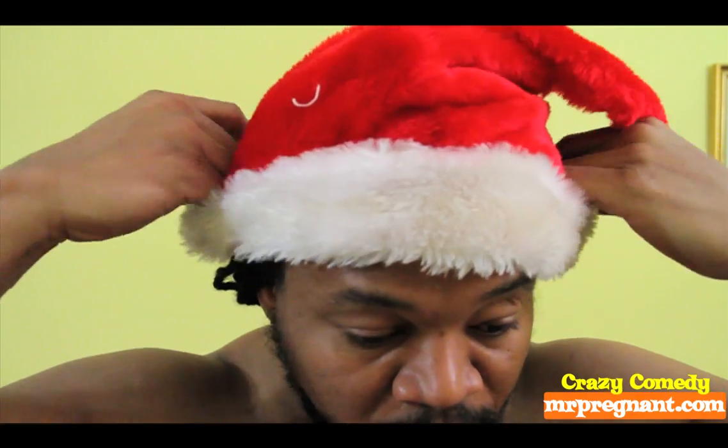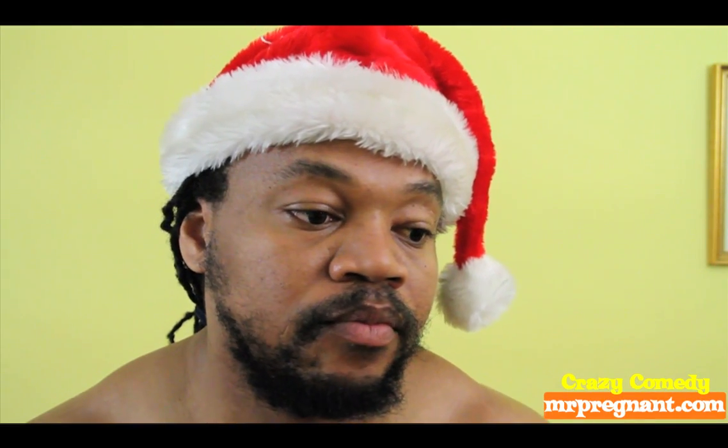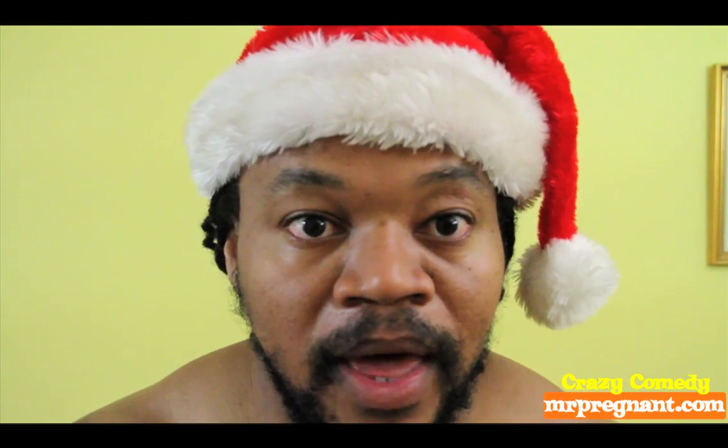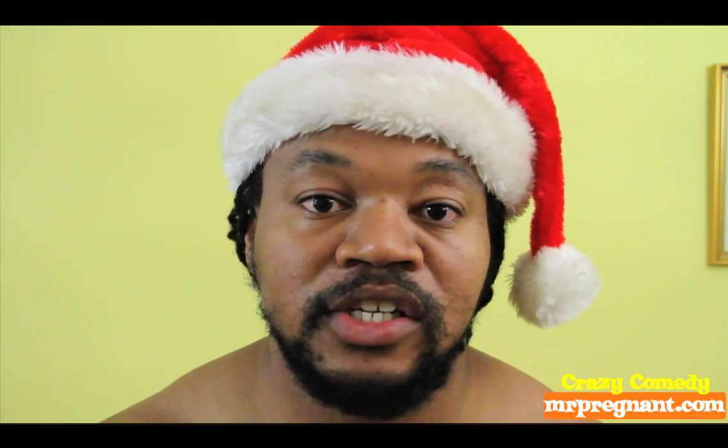Hey guys, it's me again. I'm here to do an instructional tutorial — this is an abstract of my DVD coming out soon, called 'How We Do Things With Our Body.' I'm here to show you how to do things the correct way. One of the things we as human beings take for granted is digging our nose. Most of us go through life just digging our nose randomly, but we've never taken the time to really master the technique.